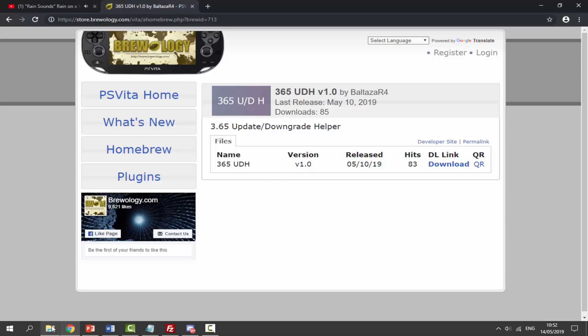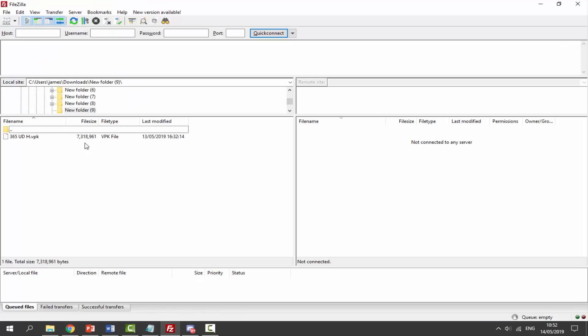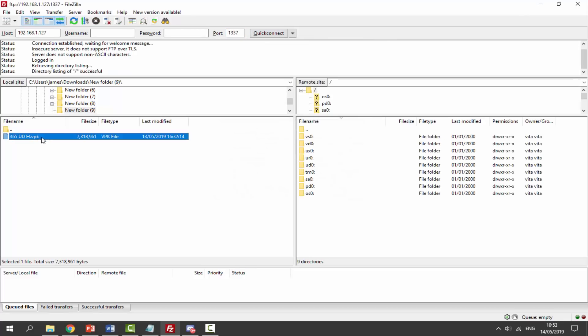Once you've got the VPK file, go to your downloads folder and you'll find it there. I'm going to start up FileZilla FTP software. We connect over to the PSTV, put in the port which is 1337, and click Quick Connect.